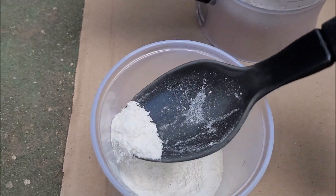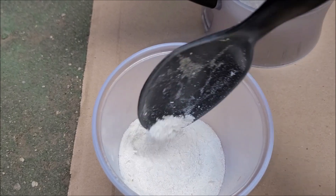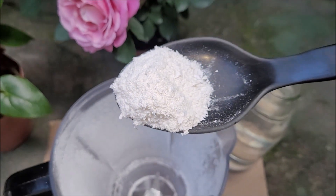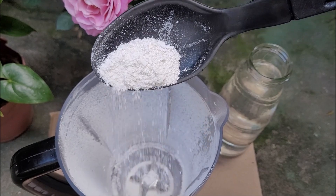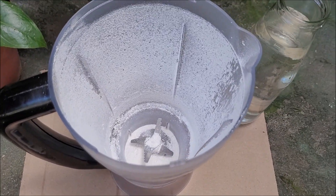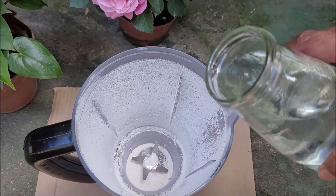Look guys, the pot is ready. Now we are going to take about a cup of this mixture from the pot and put it in the blender. Then put 1 liter of water and mix well.